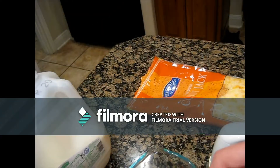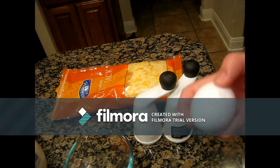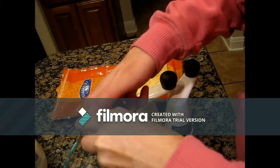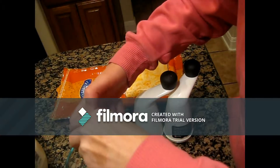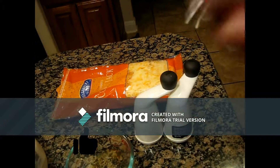Sorry about the noise in the background — hopefully you guys can hear me okay. So I'm currently editing, and I just cracked the egg.